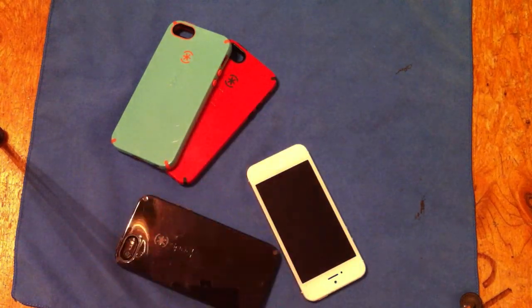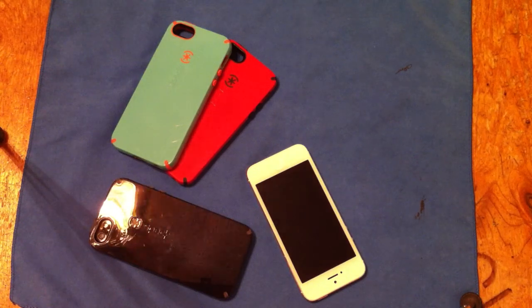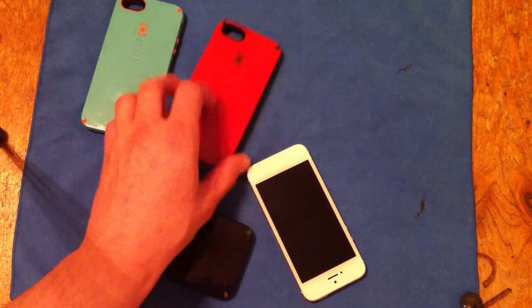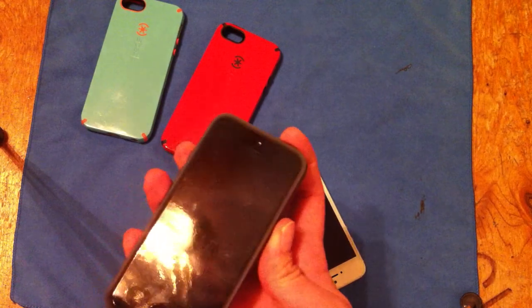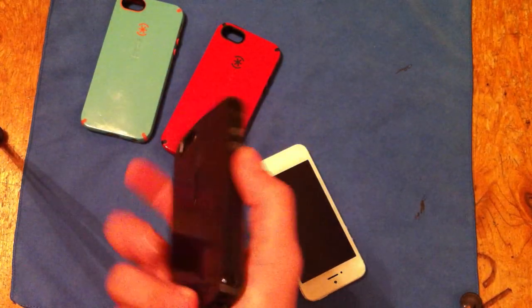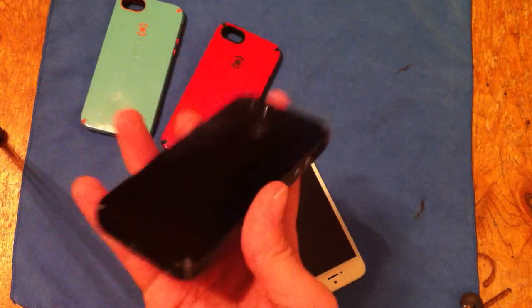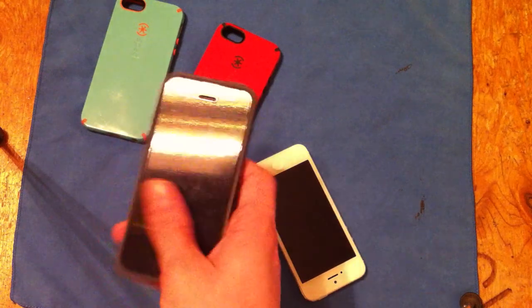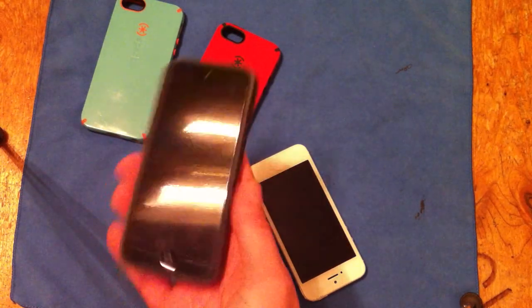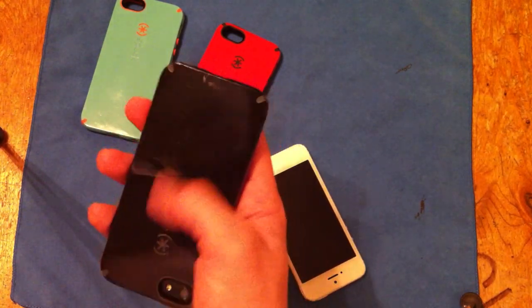If you guys have any questions, comment, rate, subscribe — just leave me a comment down below. If there's a certain case you're not sure about getting protection-wise, I can try to get it and see. So far, this is the best case for the iPhone 5 that I've tried. Every other case there has been something about it that I haven't liked, so I've taken it back or exchanged it. The Speck CandyShell — I really like it. The only downside to this case is the scratching on the back.